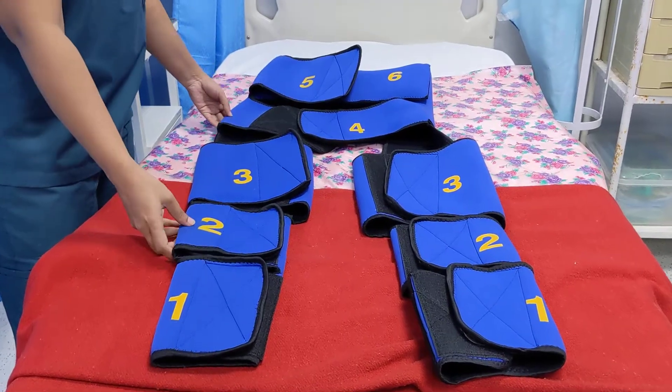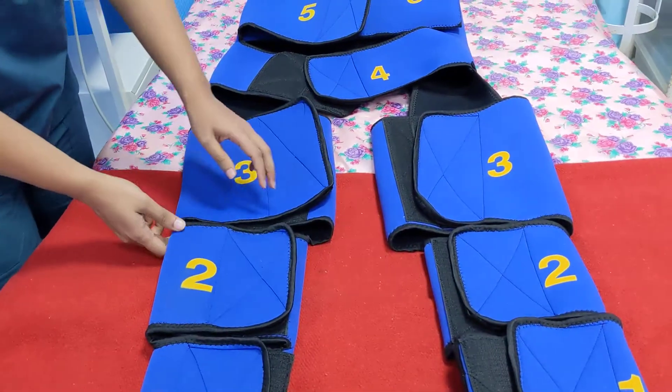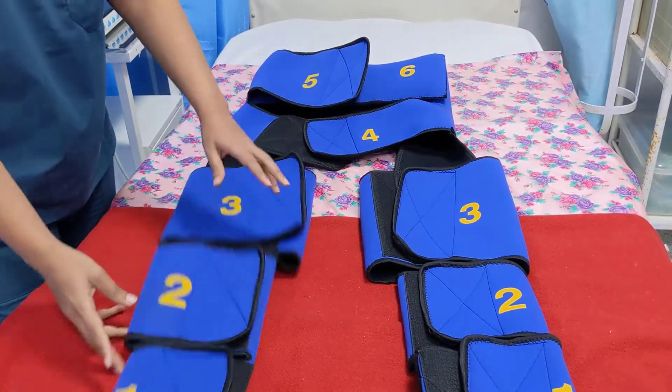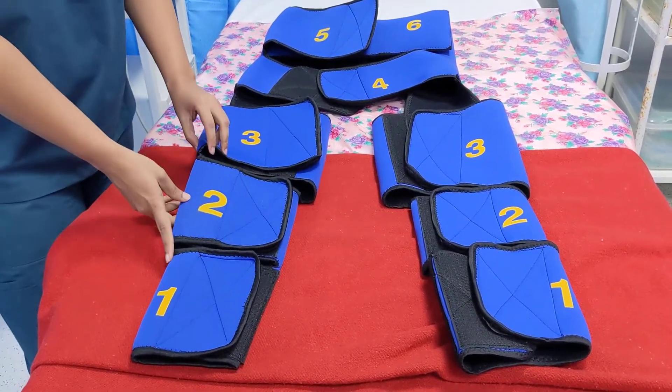As we put this garment on the patient, it is important to note that the knee joint should fall between segments 2 and 3, so that the obstetrician is able to flex the knee easily to place the patient in a lithotomy position for performing various procedures like PV examination or inserting a tamponade balloon.